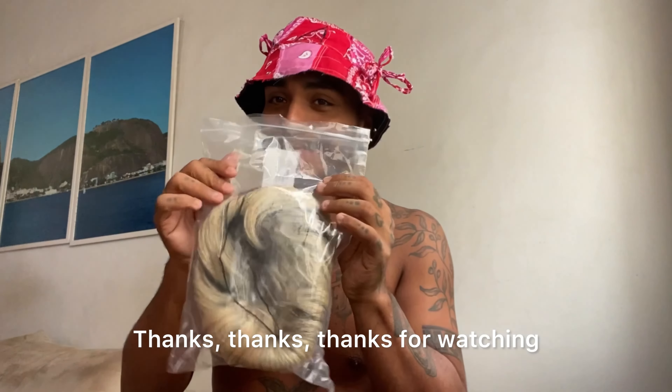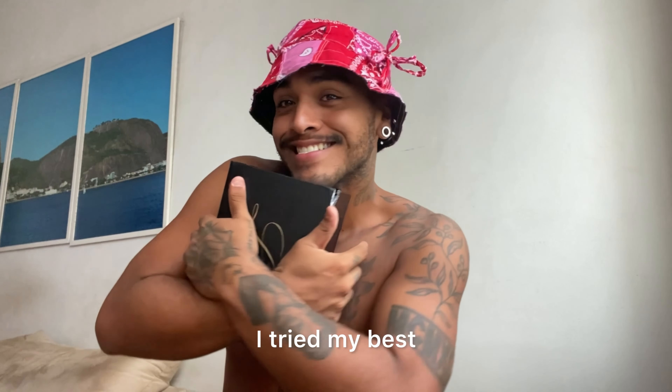Thanks for watching and sorry for my terrible English — I tried my best. I love you, Lavevid. See you guys next time. Thank you.